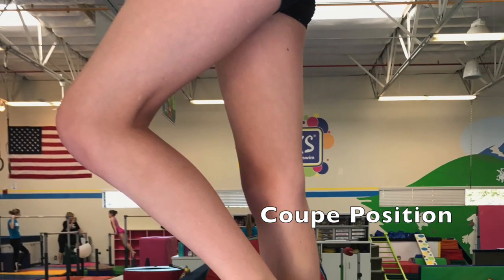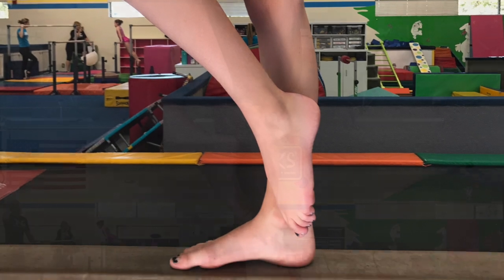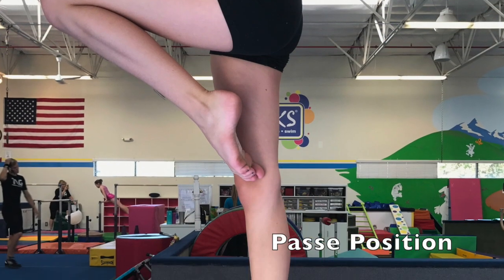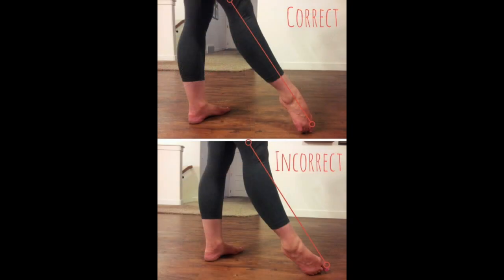Coupe and passe are two very important positions in gymnastics taught in our girls intro classes. Coaches look out for common alignment mistakes including sickled feet or winged feet. These positions look simple but it takes strength and concentration to do them correctly.